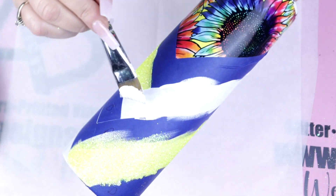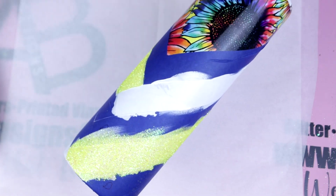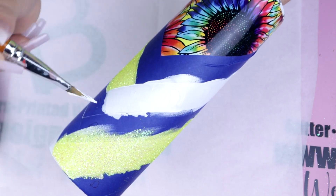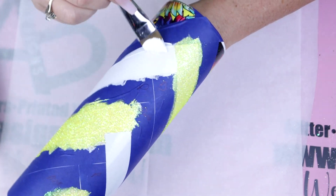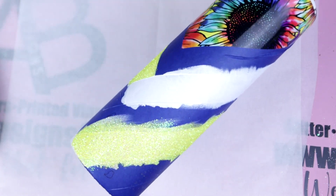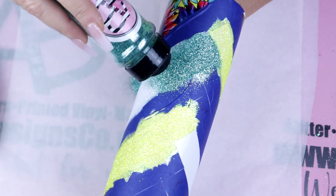Now back to the tutorial. At this point, we're going to continue to follow the pattern that we set forth and continue to paint in these sections and glitter. Just remember, once you've completely glittered your entire tumbler, allow this to fully dry and then seal this at least twice with the clear seal from Rust-Oleum before moving on to your first coat of epoxy.